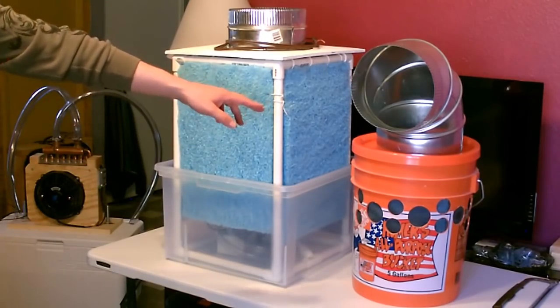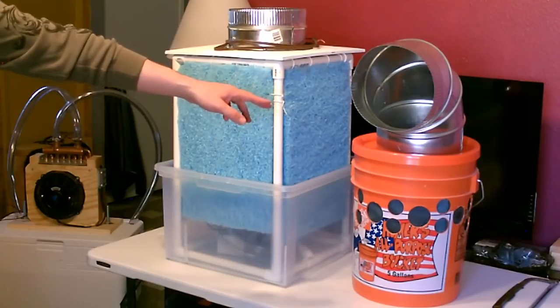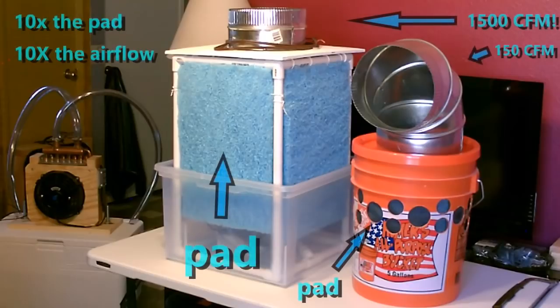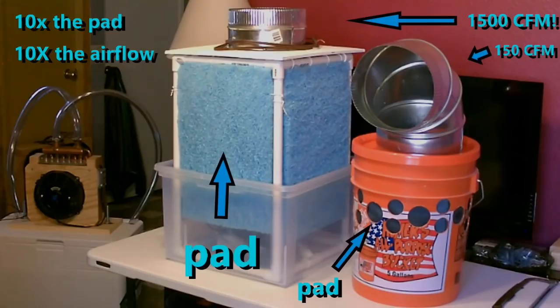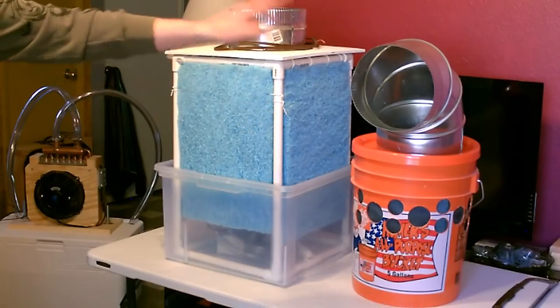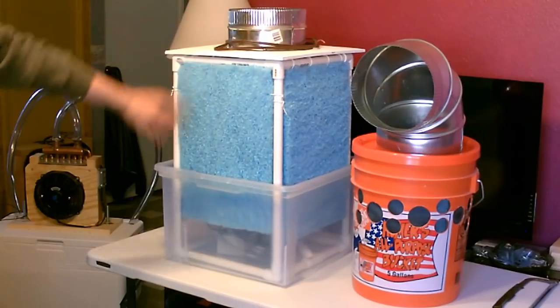All right, check this out. I want to show you a quick comparison between the five-gallon bucket evap air cooler I made like five years ago and the new one. This thing blows away that sucker. This is good — this is awesome.